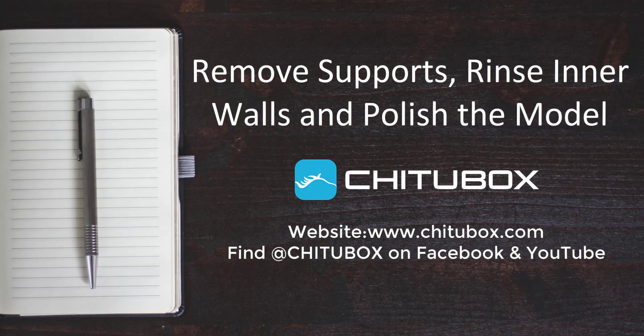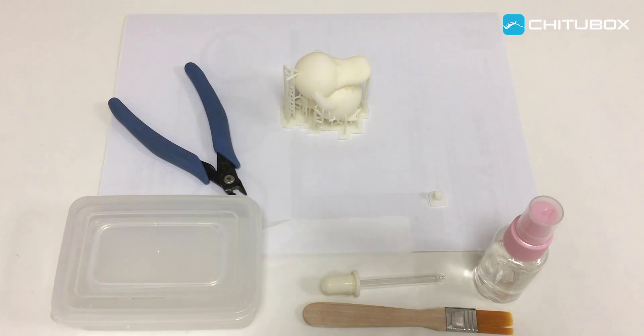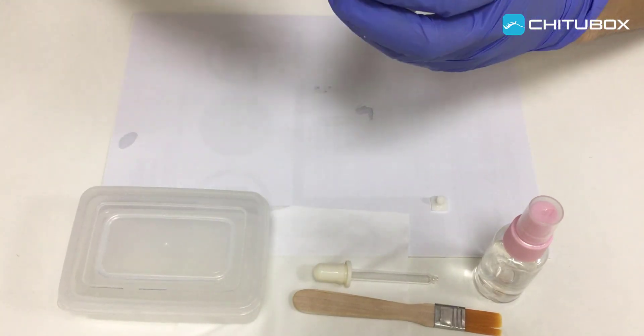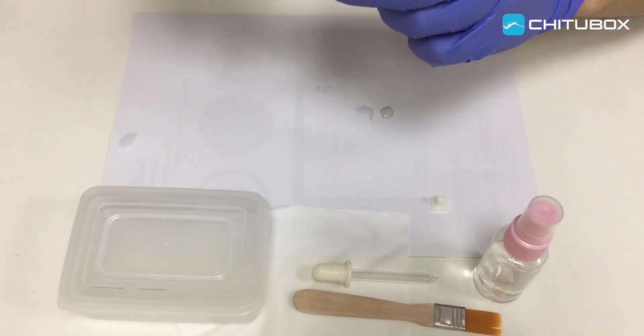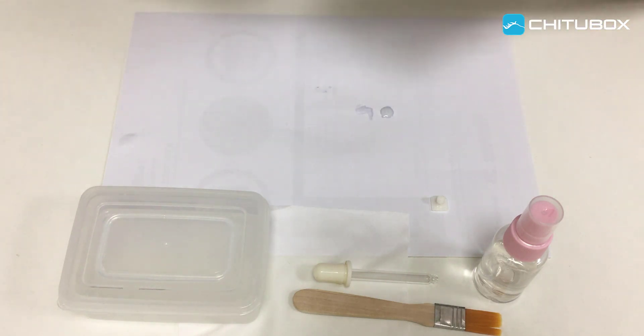In this video, we have shared how to remove the objects from the build plate and rinse the 3D model. However, the post-processing is much more than that. In this video, we will continue to share how to remove support structures, rinse the inner walls, and polish the model.